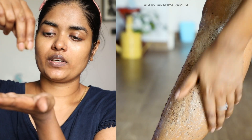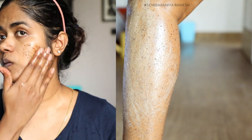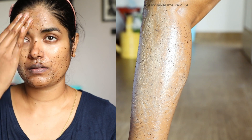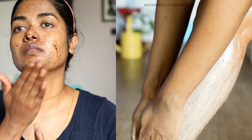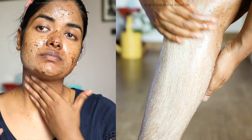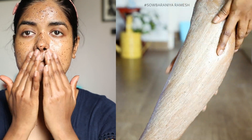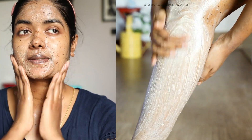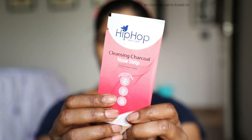Step 2: Exfoliator. I use a DIY coffee scrub — you can use a face and body exfoliator. Use a mild exfoliator for your face and body skin. I mostly use a coffee-based exfoliator on my skin. There are a lot of benefits to it.